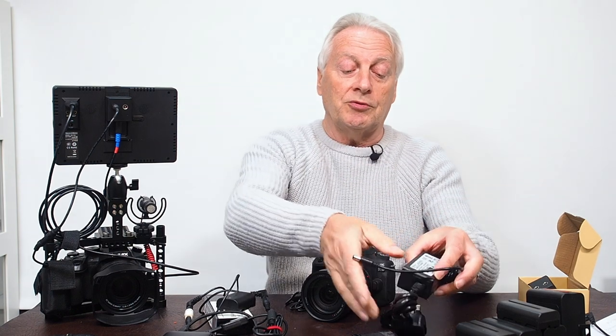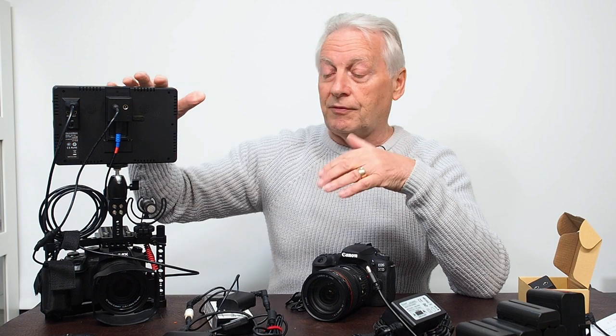That's fine if you want to use just a single wall adapter for your camera, but suppose you've got a rig with a monitor and an additional light source you want to power — how do you power those? Would you put three wall adapters on the unit and have all those trailing cables?